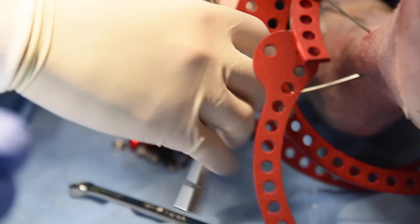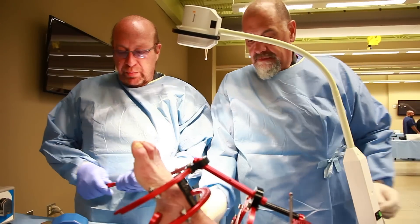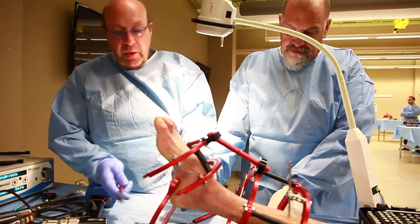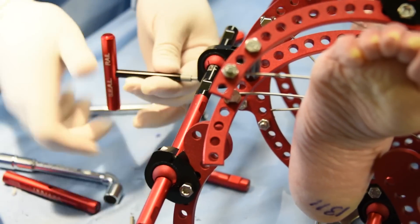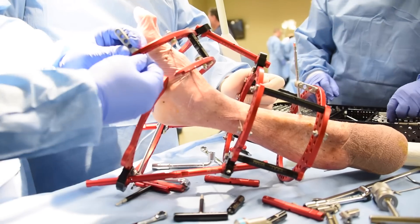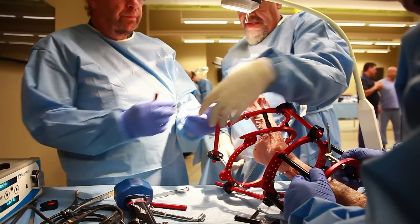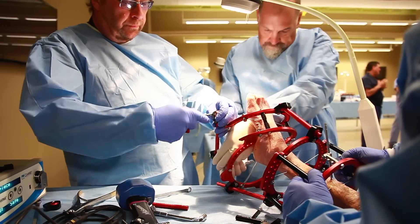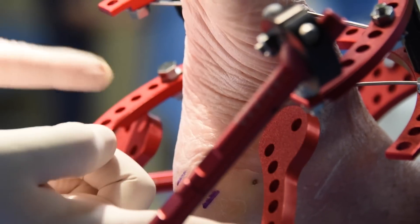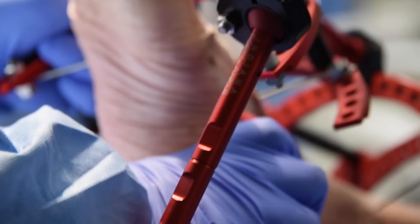This is a percutaneous reduction of the calcaneal fracture, which is probably one of the most difficult fractures to treat in the body. You can put this anywhere you want — you take one post here and a nut. You can bring that plate out and rotate anything you need to. But if you look at this, you cannot move this frame.